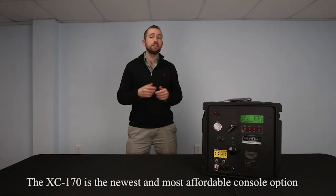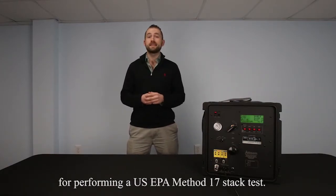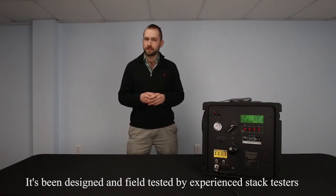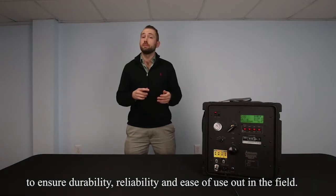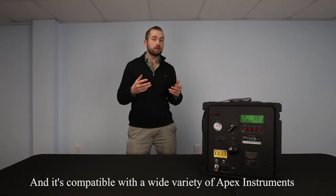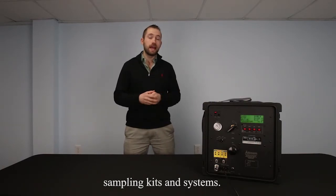The XC-170 is the newest and most affordable console option for performing a US EPA Method 17 stack test. It's been designed and field tested by experienced stack testers to ensure durability, reliability, and ease of use out in the field. And it's compatible with a wide variety of Apex Instruments sampling kits and systems.